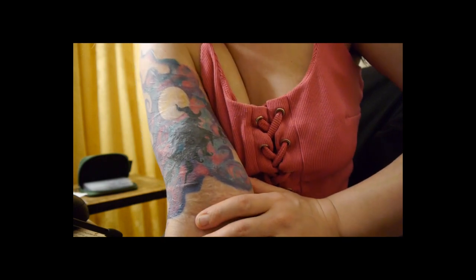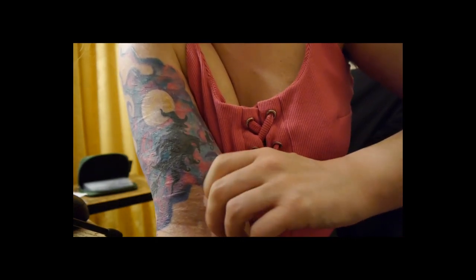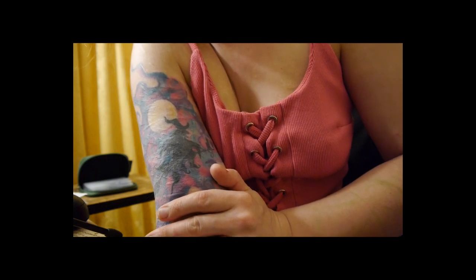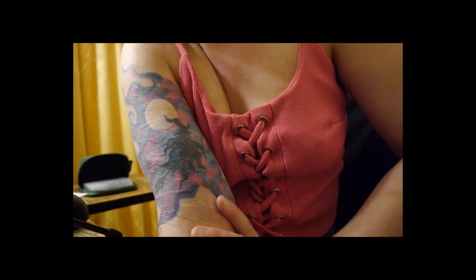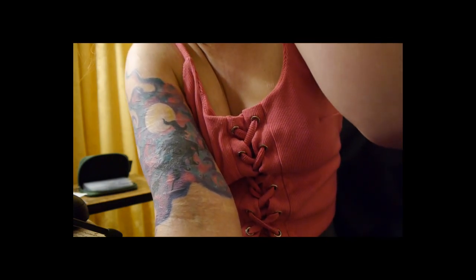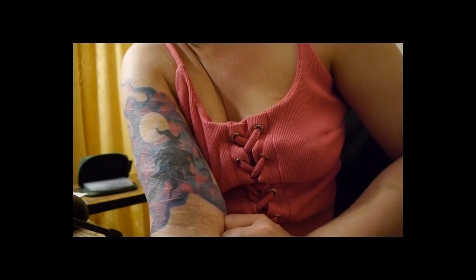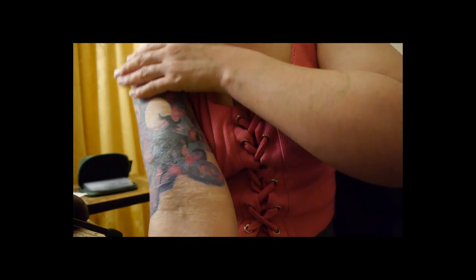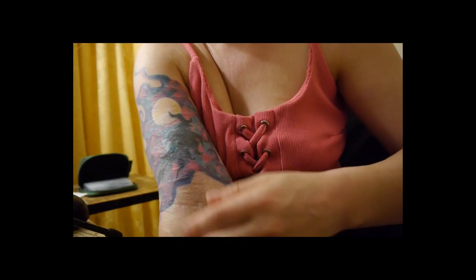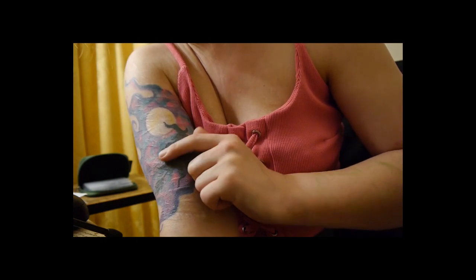Eventually I found a local tattoo artist who was willing to colour it in. But she thought — because I had explained to her that I have years of self-harm scars from ten to fifteen years ago, by the way; these are very old — the tattoo has now covered them. I used to self-harm quite badly, and my entire arm was just covered with these horrible scars every summer. I could never wear tops like this. I always wore long sleeves.